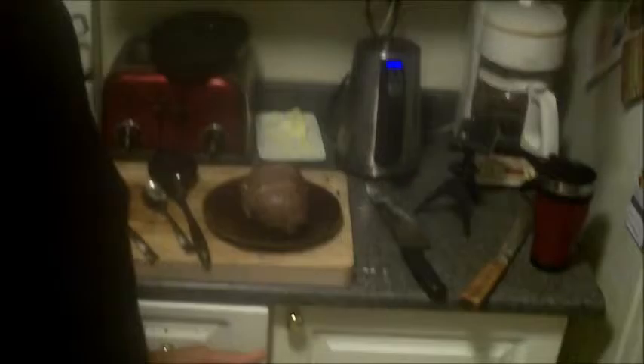Welcome back guys. So this Sauerbraten is done — that was an hour at 450 degrees. It smells pretty incredible. I've got all the onions, a bed of onions ready.